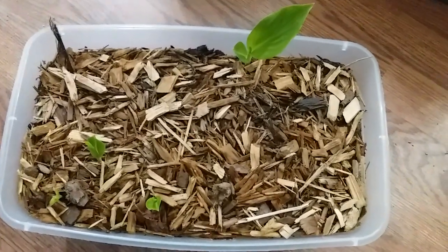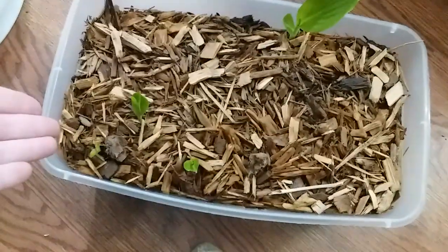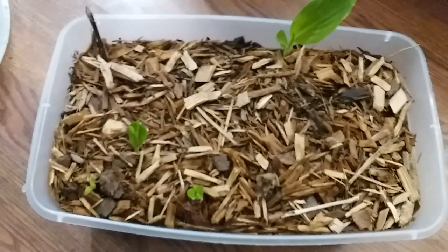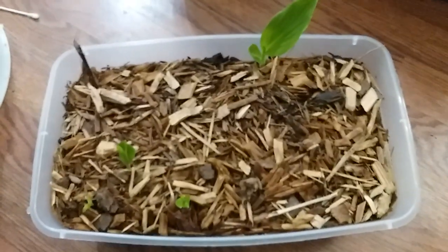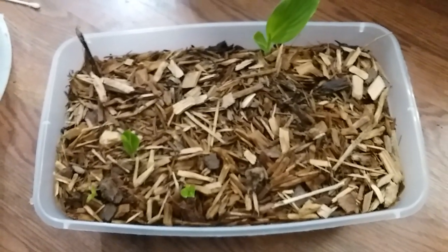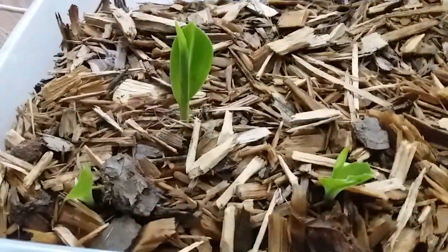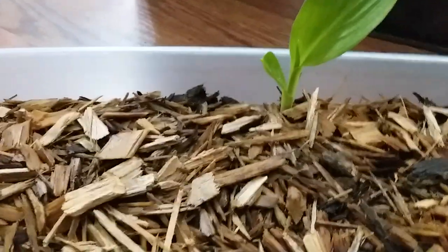As of today, four of the ones in plain water have sprouted little tap roots, meanwhile four here in the soil have sprouted above the surface with leaves. Although it has rained almost every single day with torrential downpours since I started, this clearly means that putting them directly into soil and keeping them well watered is the best bet, because these already having leaves means they sprouted their tap roots days ahead of the ones in water.